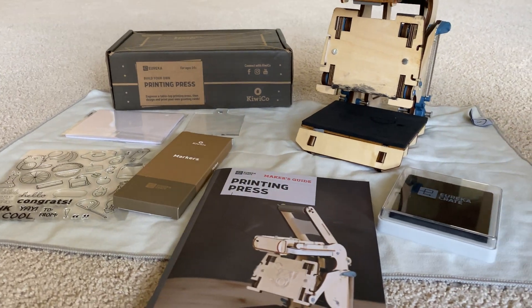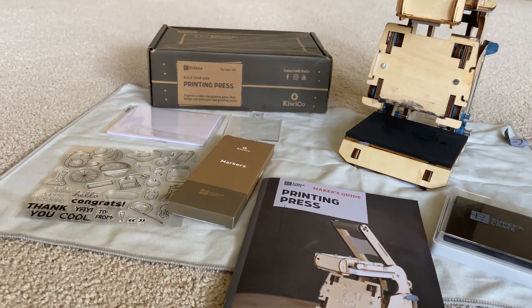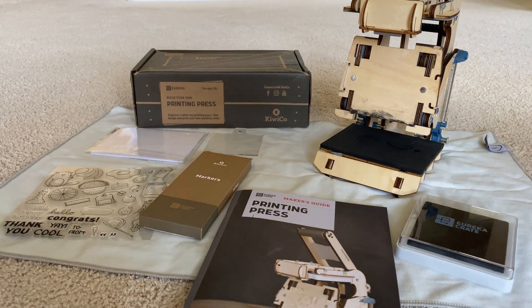Paper, ink, and markers are all included. We've put down a little cloth just because it can be an inky mess and we don't want to get this carpet — which has the best lighting in the house — dirty, obviously, because it's ink.